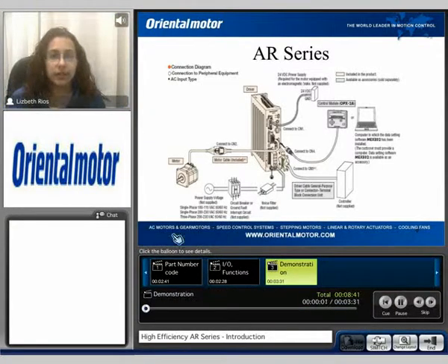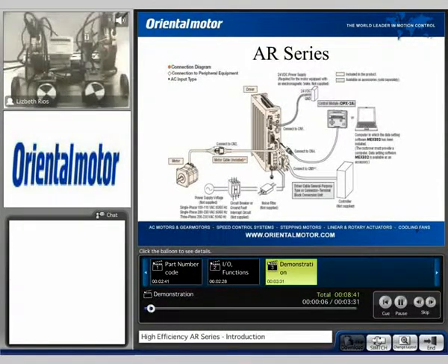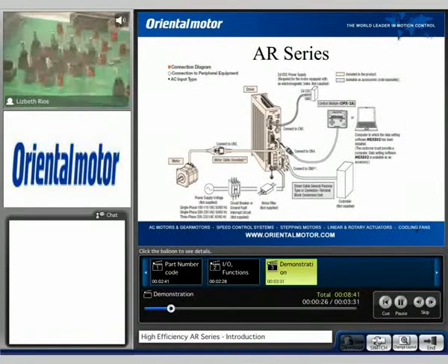I'd like to now introduce the AR demo. Here we can see the AR demo — there is the AR motor connected to the appropriate driver, and here we can see the OPX-2A control module. Behind it is a 24-volt power supply to power the I/O. Next to the demo, I have the I/O board connected. I'm going to go ahead and turn on the current on input so that the motor can have excitation.